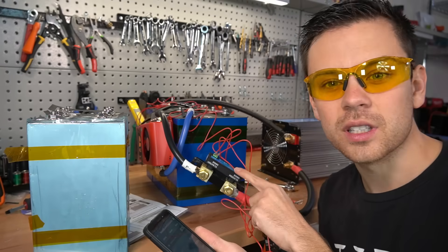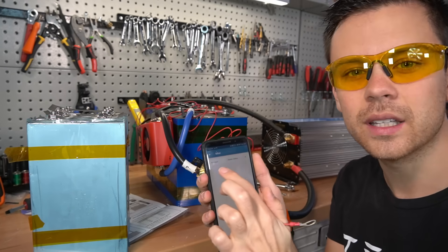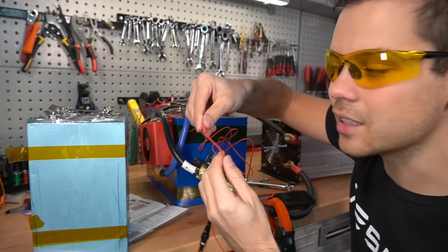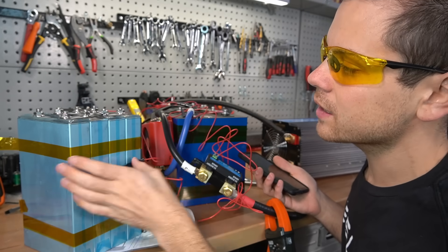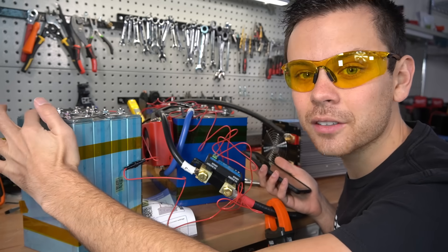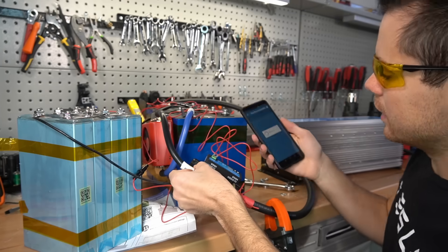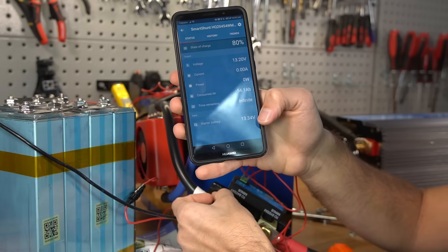Now we're going to use this shunt to monitor the voltage of a second battery. If you go under miscellaneous and auxiliary input, put it to starter battery, and connect the auxiliary to the positive of another second battery. Now that this wire is connected, we need potential to measure, so we need to complete the DC circuit by adding a conductor from the negative terminal out to this battery's negative.